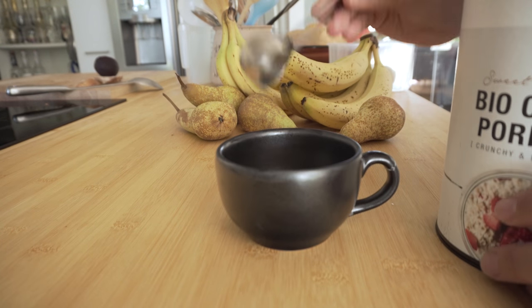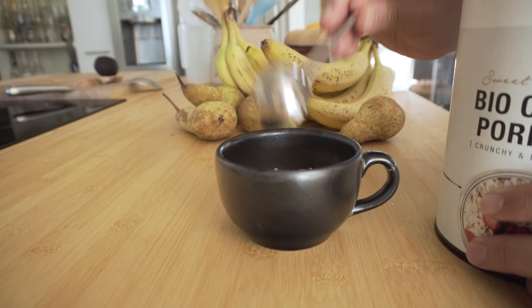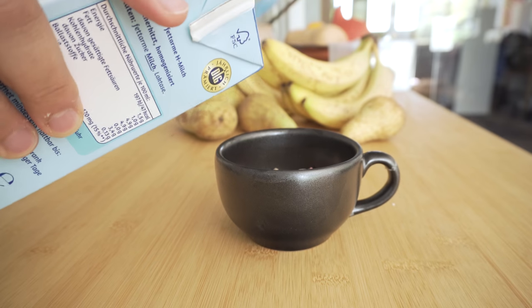Alright, so I usually start by serving some porridge. I add around 3 big tablespoons of porridge and top it up with milk.